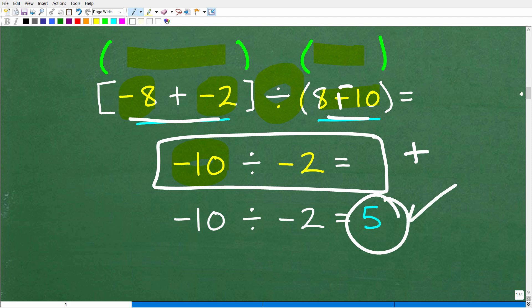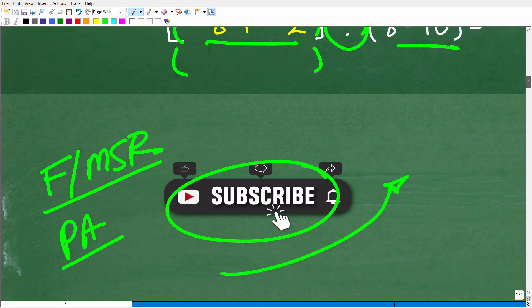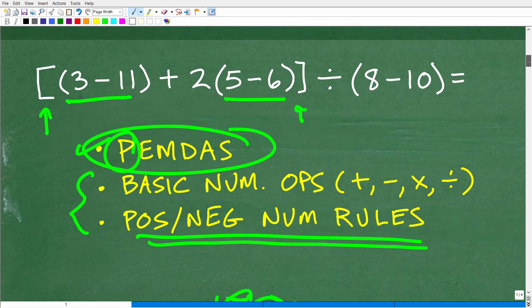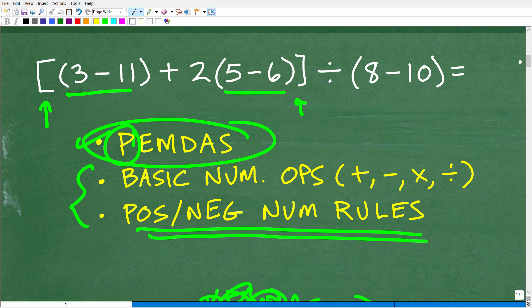Many of you learned this a long time ago, so don't feel bad if you didn't get this right. Here is the bigger point to this little problem: the word 'basic' — we're talking about basic math — that's kind of all relative. It may be basic, but basic math actually has a lot to it.